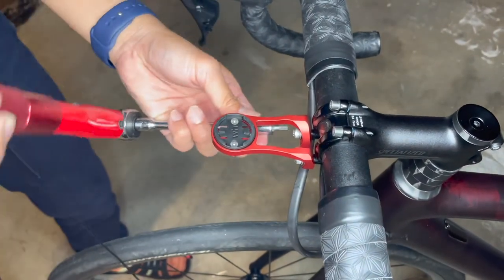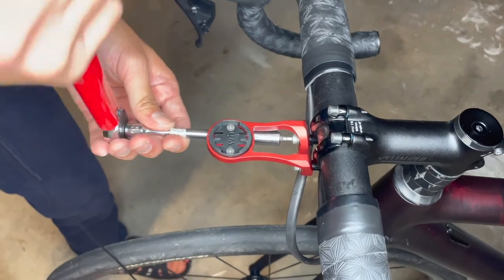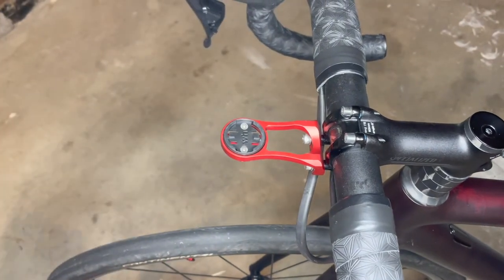Do not over-tighten it — use a torque wrench. And that's it, you are ready!